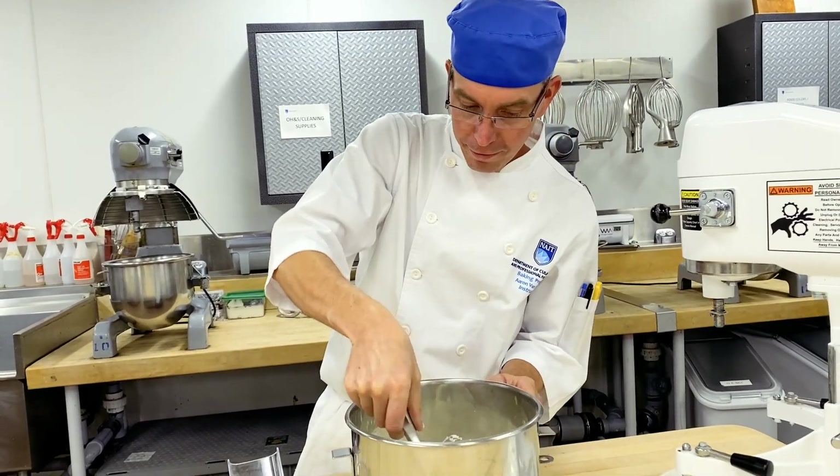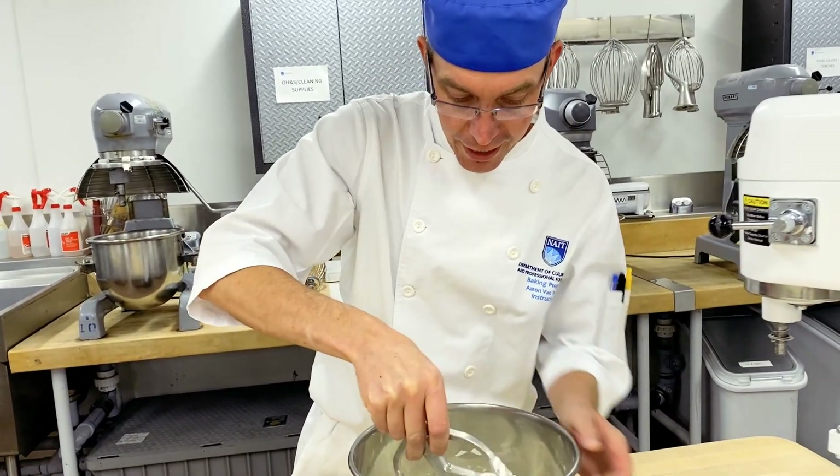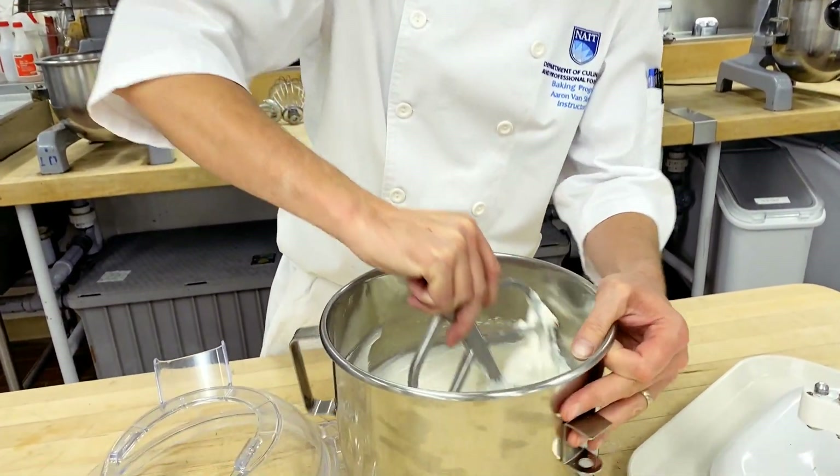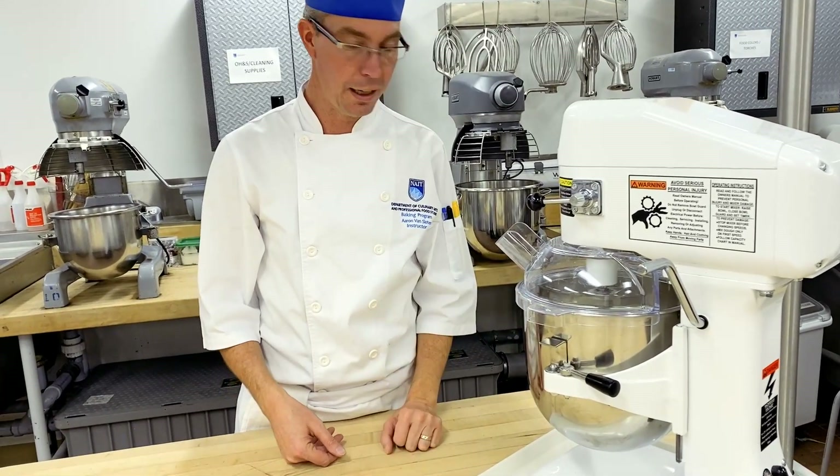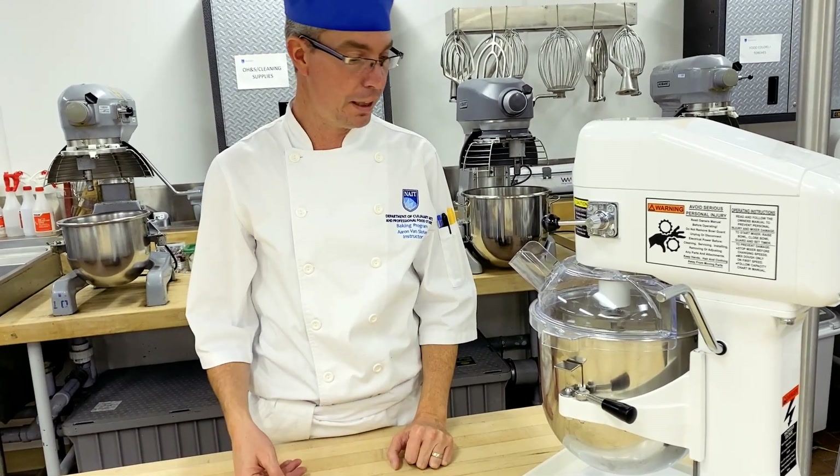You want to be firmer with this, and we don't need to add any more icing sugar. All that we need to do is exercise the protein. Stay on speed one and it can mix up to 10 to 15 minutes.